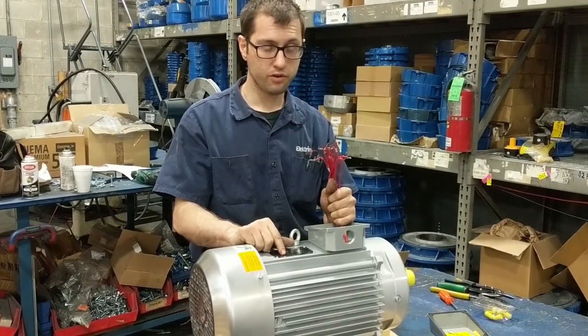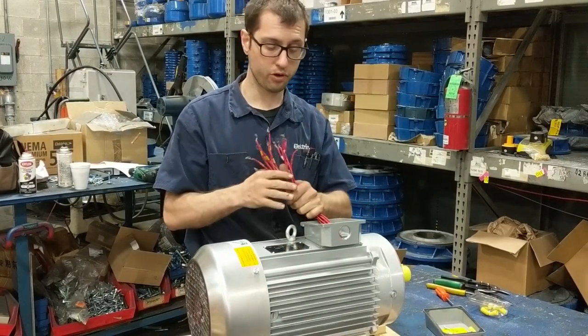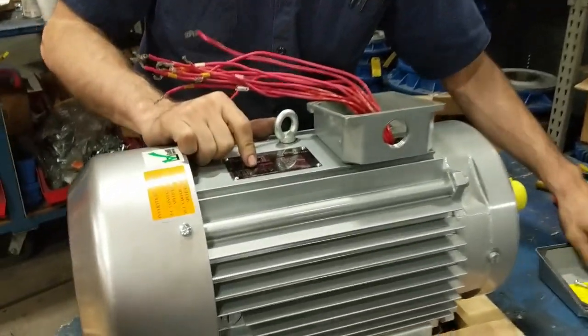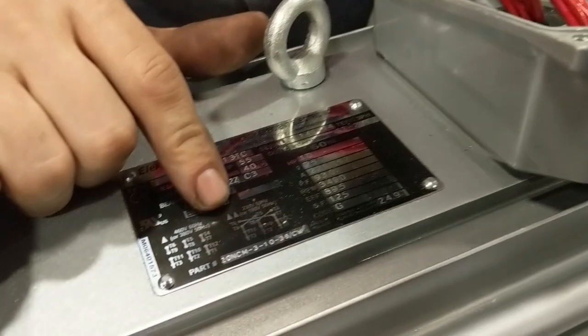This is a TM31036CW. It is a 12-lead car wash motor. You do need to use all 12 leads when installing this motor. The wiring diagram is depicted on the nameplate and inside the junction box cap. We are going to be wiring it for double delta low voltage.